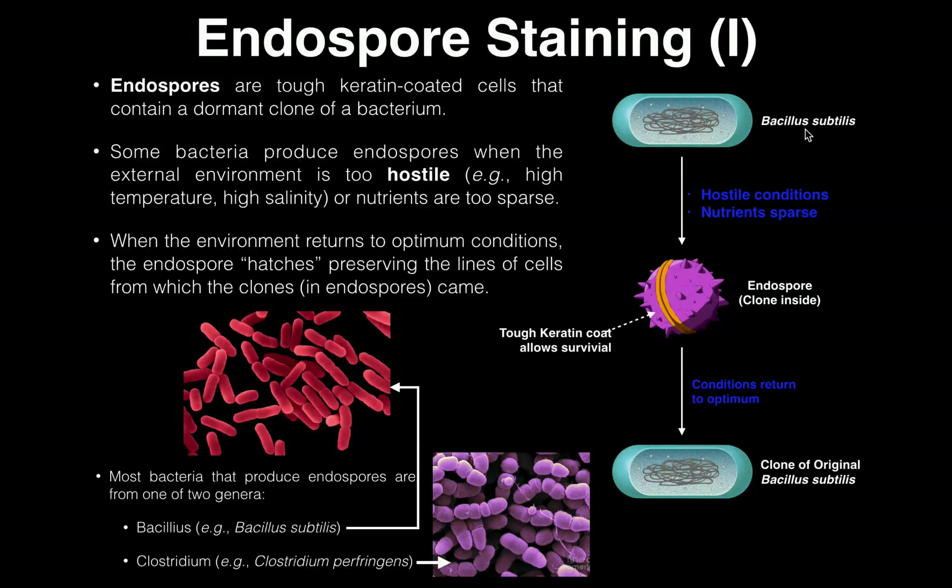So if we have a bacteria such as Bacillus subtilis, this bacteria may not always be in an optimum environment. For you as a human, maybe you have an optimum environment — you like to have your house at 70 degrees Fahrenheit, you like to have plenty of food present in your refrigerator. But what happens if you run out of food or your AC goes off, and it's the middle of summer with Texas heat and your temperature skyrockets to 90 degrees? Well, that's not really optimal — that's kind of like what can happen in the case of a bacterial environment.